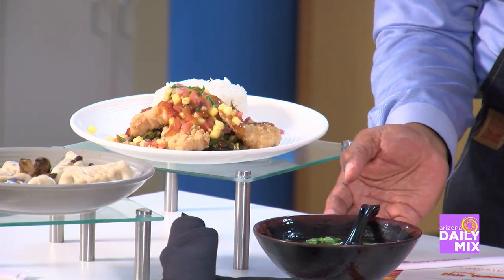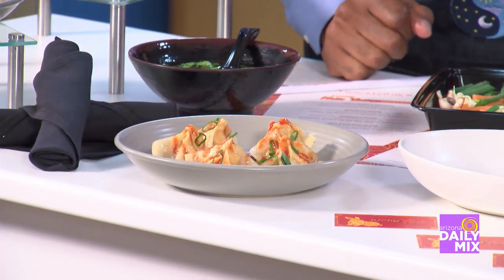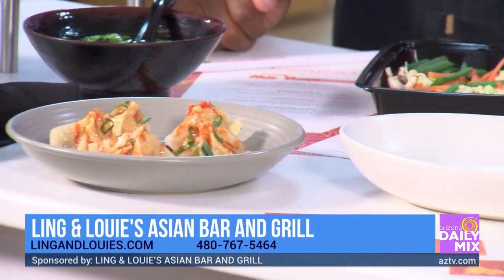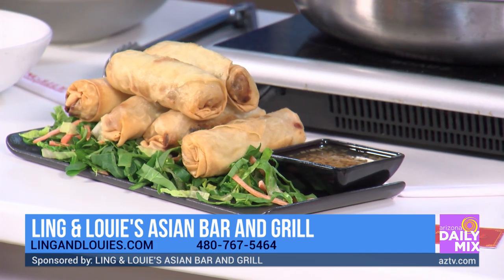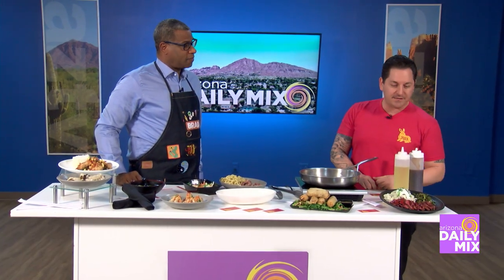We can deconstruct it a little bit for you. Traditional wonton soup. And we have a shrimp and pork dumpling with a red peanut curry sauce. Then, of course, vegetable spring rolls. And down here we've got a char siu pork with wasabi mashed potatoes and Szechuan green beans.